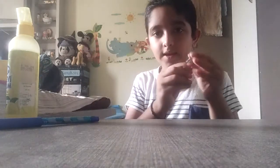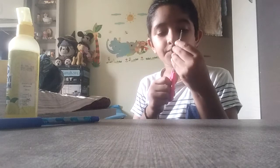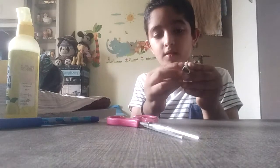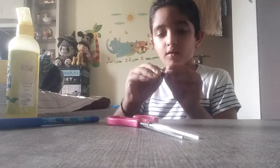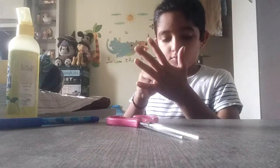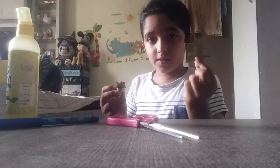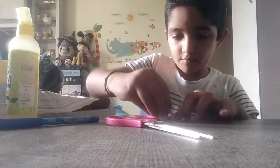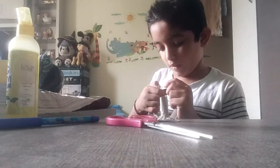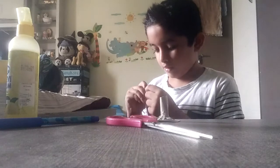When our stamp piece is done, we will cut small cuts. Then we will cover them and put it like this, placing it in transparent cello tape.